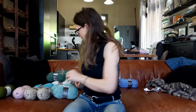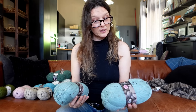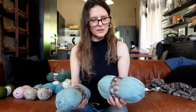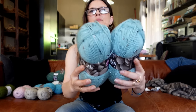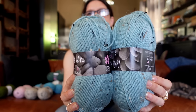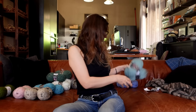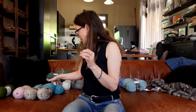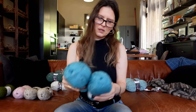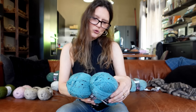Then the other bluish one - I really like this one - is duck egg nep, shade 2298. I will link all of them. And then another bluish one is teal nep, shade 2299.